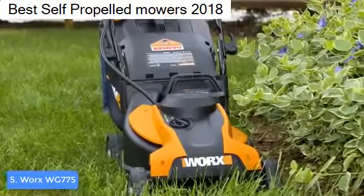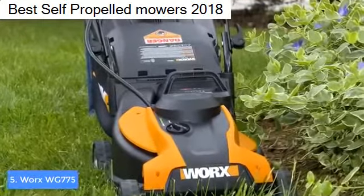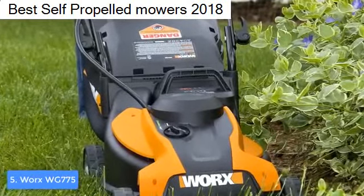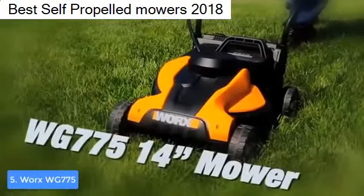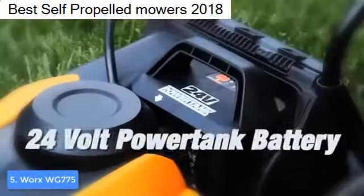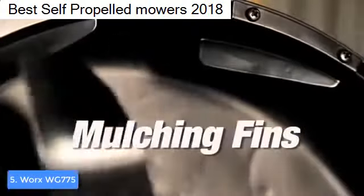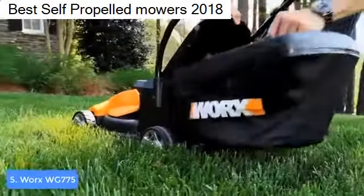The handle itself is covered with a soft foam, which means you won't feel any strains even if you've been cutting grass for a longer period of time. If you want to adjust the cutting height, all you have to do is use the lever positioned on the left-hand side of the mower, allowing you to choose from 1.8 up to 3.3 inches.